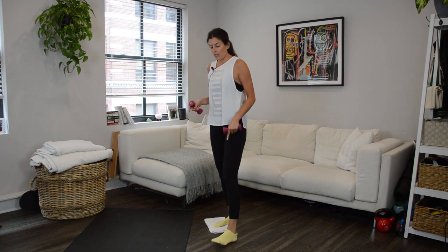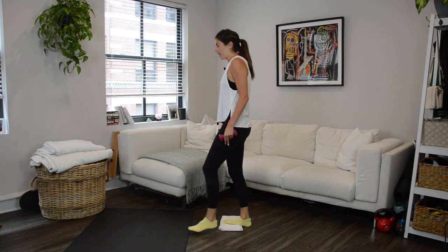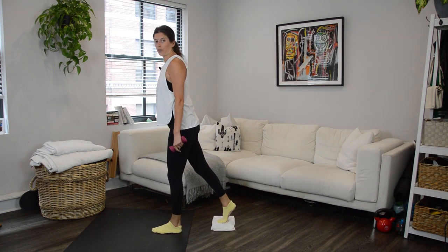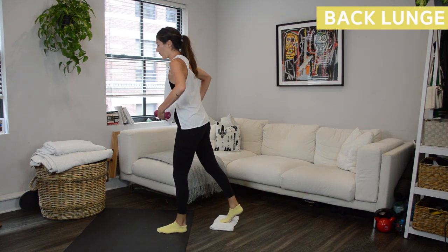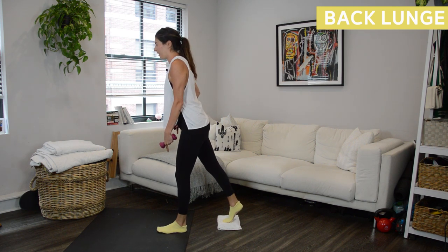It doesn't matter what leg you start on. I'm going to start on my left leg, so if you want to stay on the same side as me, let's do left leg first. Left foot will be forward and we'll have just the ball of the right foot on our slider or our towel. Fifteen seconds and we're going to get started. Hips are square — I want you to slide the right hip forward in line with the left, and weight is going to stay in this front left heel.